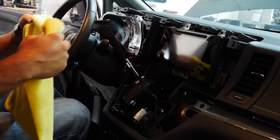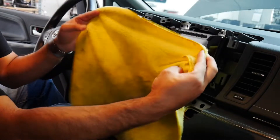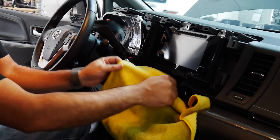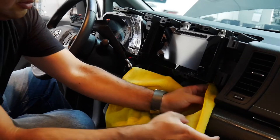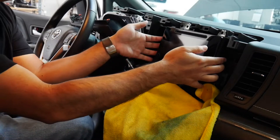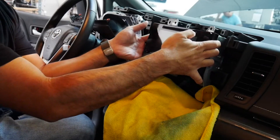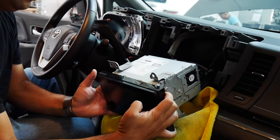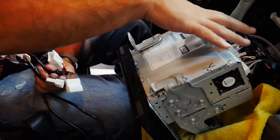You always want to protect your interior trim, so just have a cloth — put it below here so we don't mark anything or damage the face of the screen or anything like that. There it is.